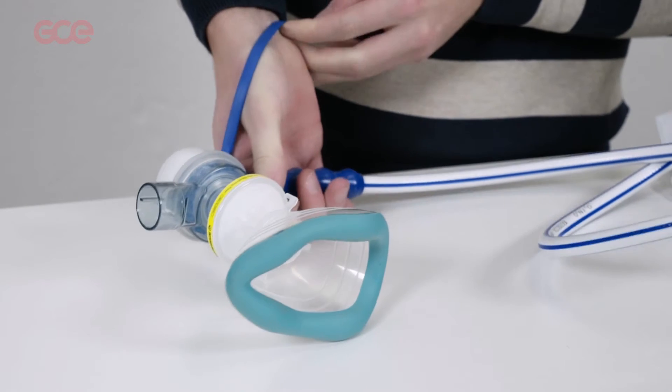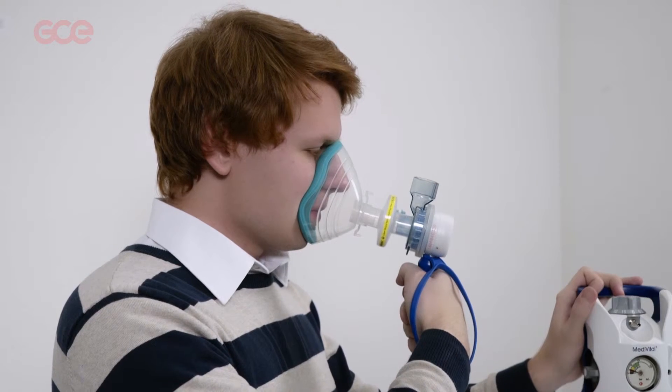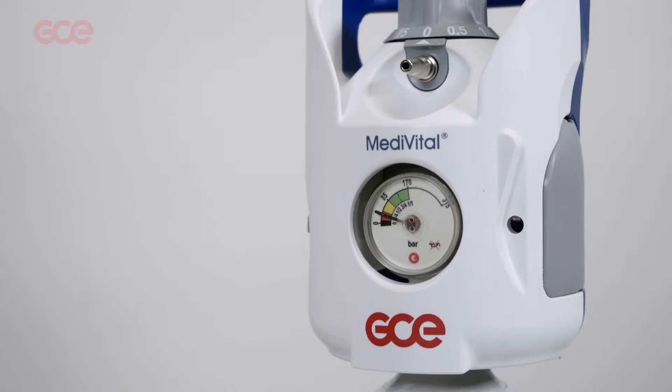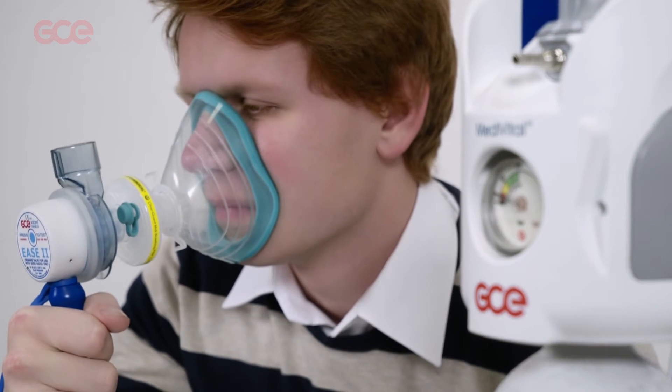It is not necessary to set the flow of gas. The patient breathes normally and the gas flow adapts. The demand valve is an automatic system, not a continuous one like the disposable kits.